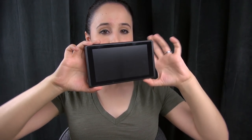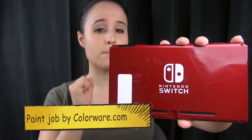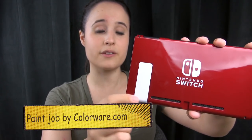Here's the boring side, and when we turn it around you can see it's this really nice candy apple red on the back. We've got the white Switch logo, which looks absolutely perfect. I love the job that they've done.